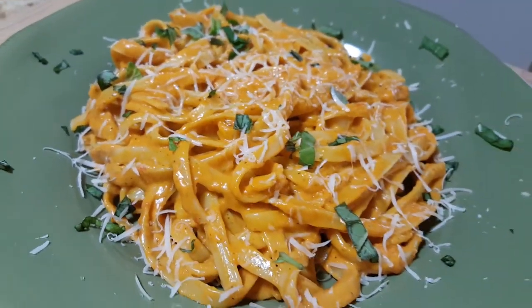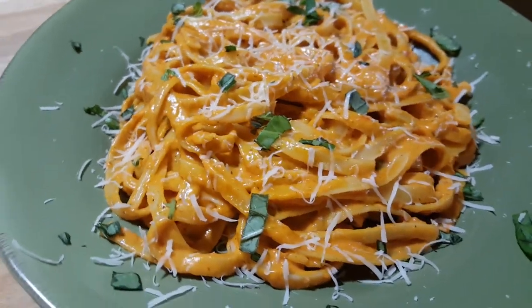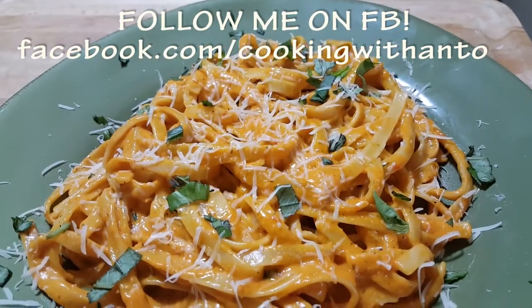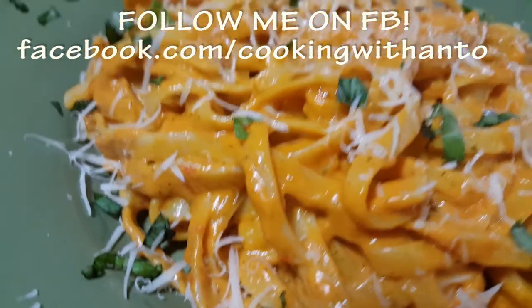I cooked this in heavy cream and butter — let's be real. So anyone who tries this recipe and you have any feedback, let me know how it came out. Like the video, share the video. And if you haven't subscribed, shame on you. Do so now and share it with your family and friends.